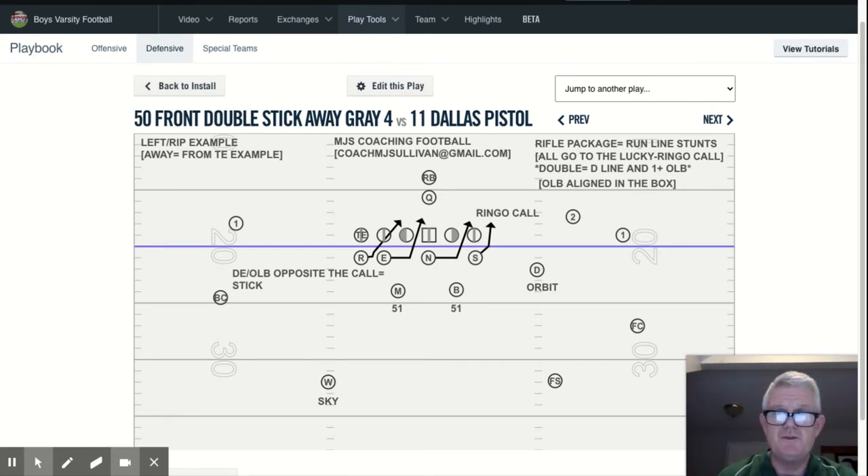So what that involves is, everybody involved goes to the Lucky Ringo call. So if it's Ringo, they go right. If it's Lucky, they go left. It's up to the inside linebackers to make that call. And if they make the wrong call, the D-line doesn't know it — they just go to the call. So you've got to really coach up your inside linebackers as to exactly what it is you're designating to go to or away from.